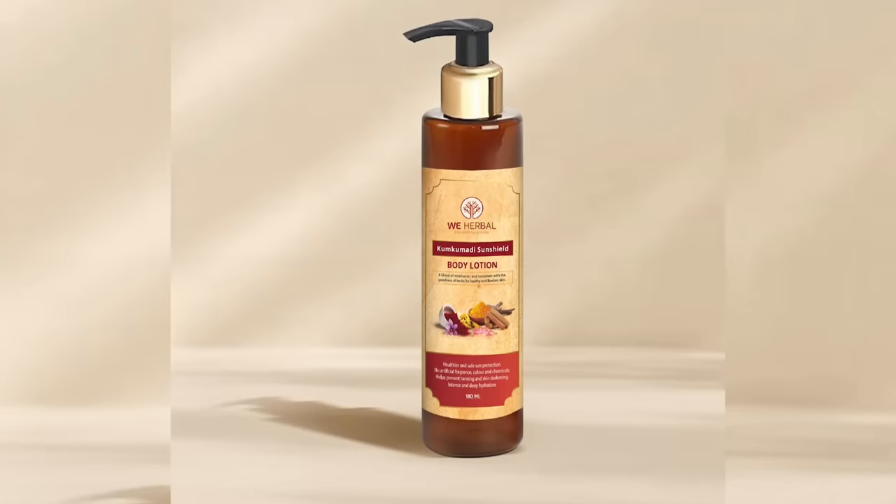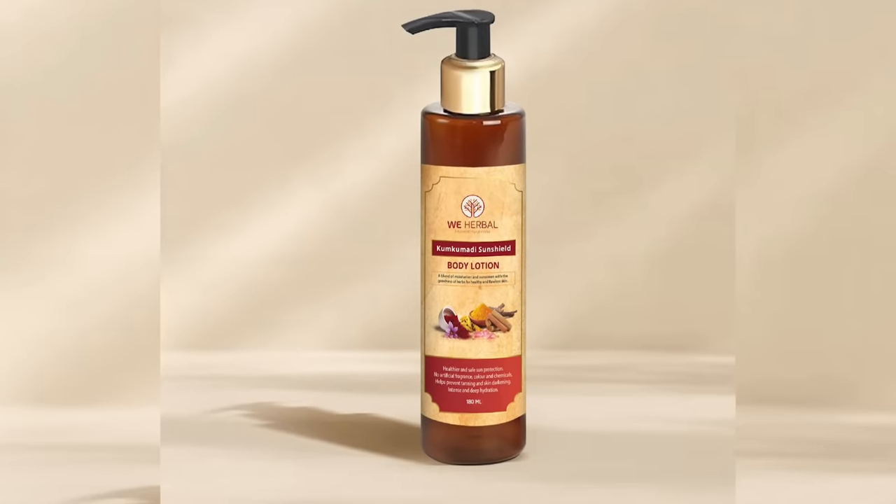I hope this video will be helpful for you. Just want to remind you about my website weherbal.in, where we have launched a body lotion with sun protection — without artificial chemicals, artificial fragrance, or artificial colors. The link will be in the description box below. See you in the next video. Smile more, stay happy, stay healthy.